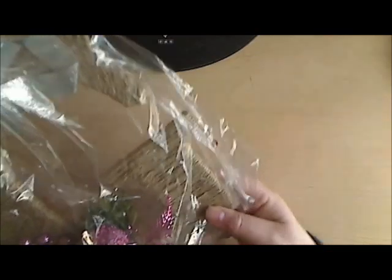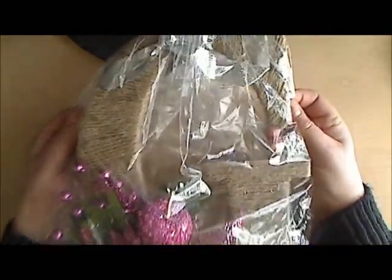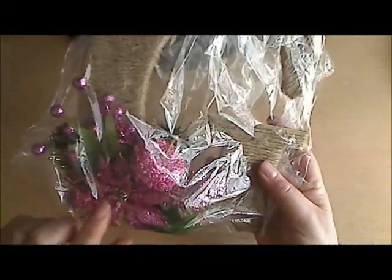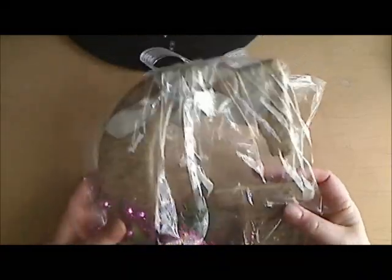I got a couple of gifts I want to share with you before I show you what we did in class. This one is from Denise and it's so pretty — she made this altered letter G. I didn't even take it out of the bag yet because I don't know where I want to place it. She wrapped twine around it over and over again, it's so beautiful, and then she added this beautiful spray down here. I love this so much, thank you Denise!